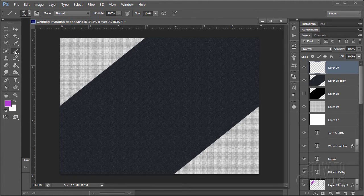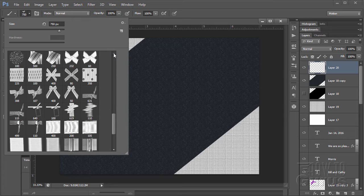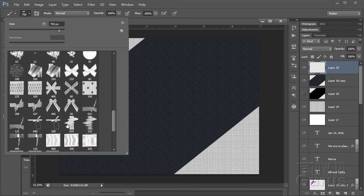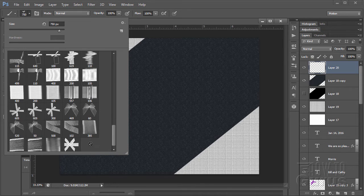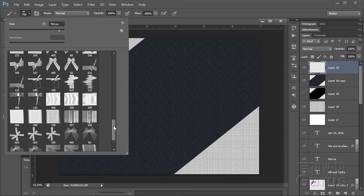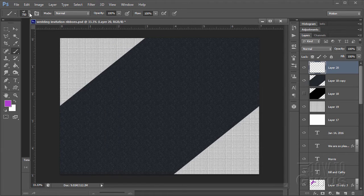Go up to the brushes and bring up this brush set — append it at the bottom of the brush list. These are all different bows and ribbons. I want the one called Crooked Bow at 308 pixels. Click on that one. Now we need it much larger — I'm setting the size up here to 750 pixels.